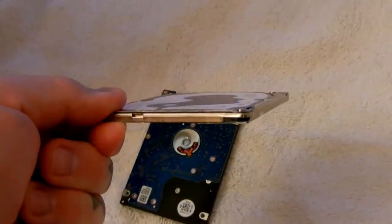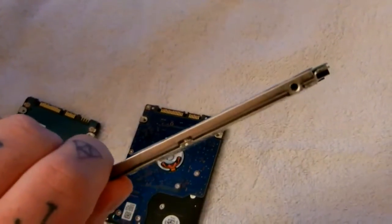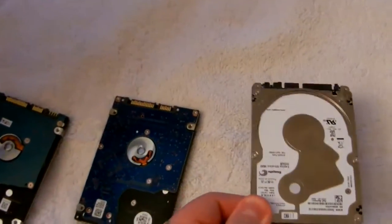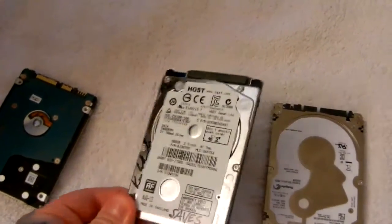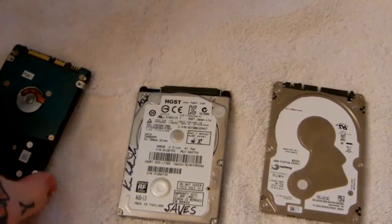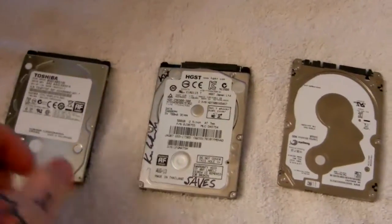It's extremely thin, and for read and write speeds you can find specs on storagereview.com. It is a single platter hard drive, running at a current retail price of $80, versus a traditional 500 gigabyte 7mm thick hard drive running roughly between $50 and $75.